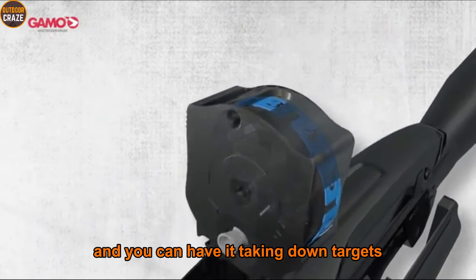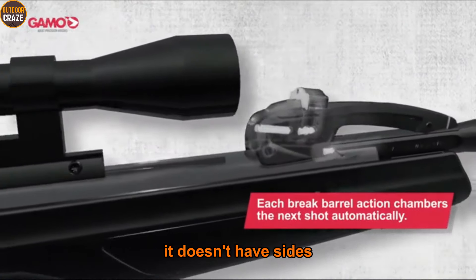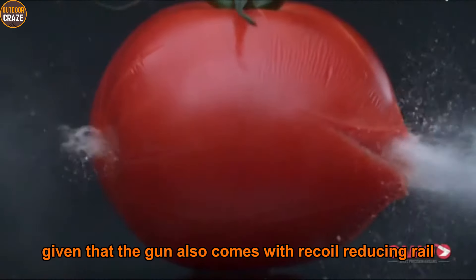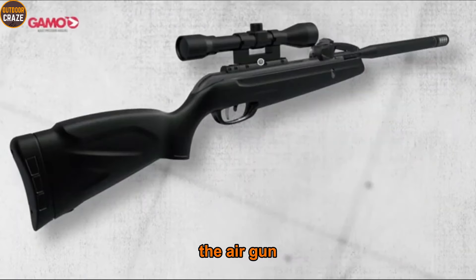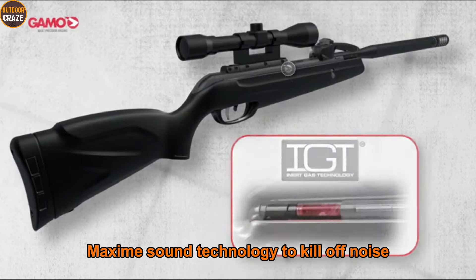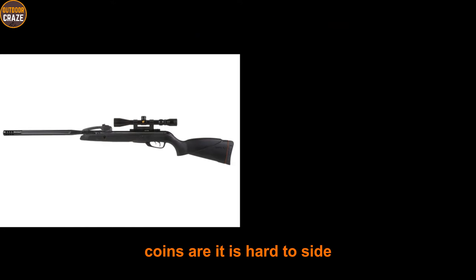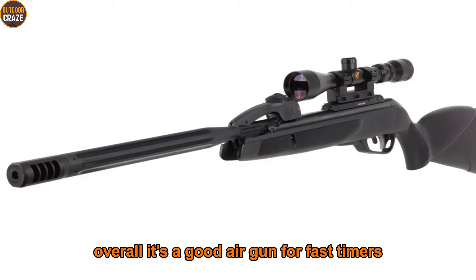Cocking this rifle doesn't require lots of effort and you can have it taking down targets even in cold weather, thanks to the IGT gas piston. It doesn't have open sights, but you'll get a 3-9x40 scope. Make use of the 11mm dovetail to mount the scope. Given that the gun also comes with a recoil-reducing rail, your optics won't be eaten into by the advancing recoil. It features an all-weather synthetic stock and uses Whisper Maxim sound technology for quiet operation. Pros: repeating function, fun to shoot, accurate. Cons: hard to sight in, magazine location is not ideal. Overall, it's a good air gun for shooters looking for a power-packed, accurate option.